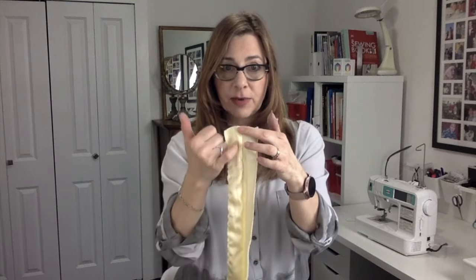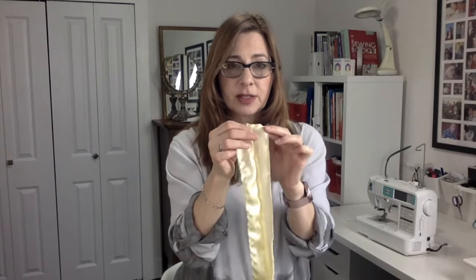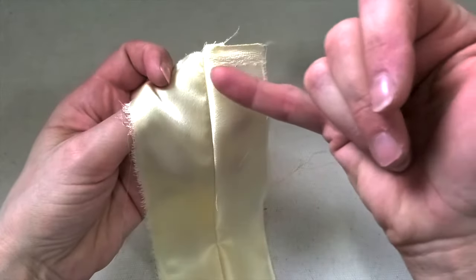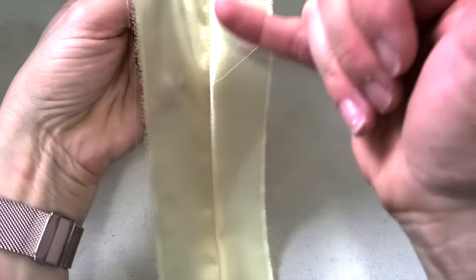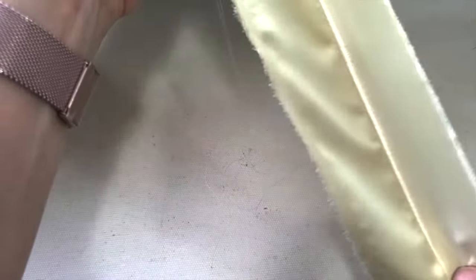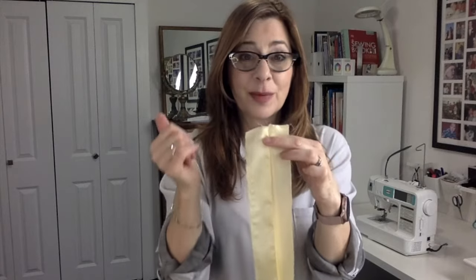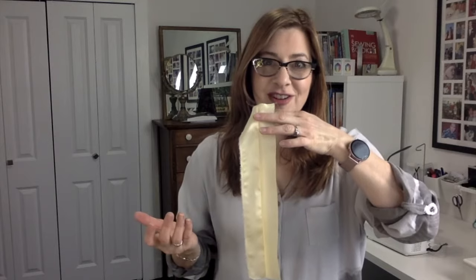I want to show you one last sample. I took a skinny strip — this side is on the lengthwise grain, and this side has a little bit of selvedge at the top, so that's on the crosswise grain. Look at the difference: the crosswise side is laying perfect and beautiful, while the other side is showing those little dimples. Even on this skinny piece, the crosswise side hangs just beautiful and perfect, and the lengthwise grain is still showing all those dimples.